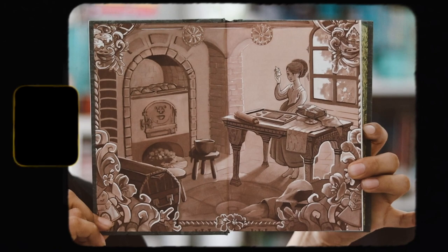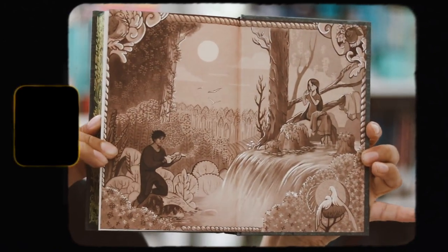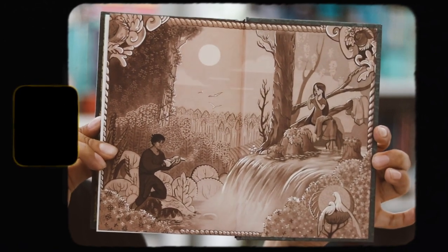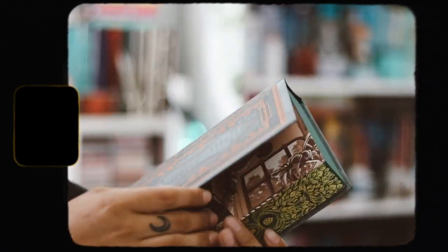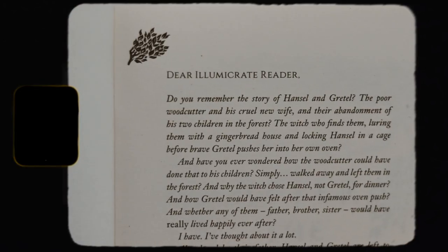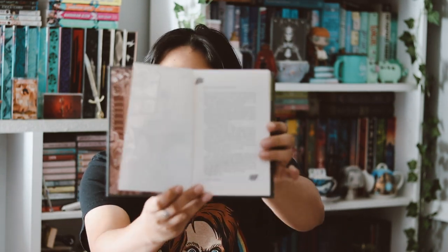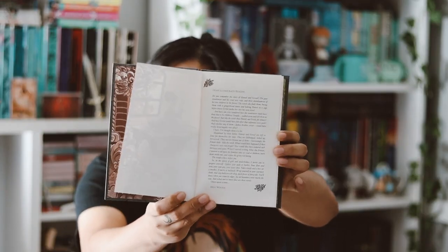Then we have the end pages. It's nice, but it's not my favorite — I just wish there was more color instead of just that brownish tone. The back end pages are different, so I do love that. I just wish it was fully colored instead of just brownish. I feel like I get why they went that direction, but I just would have wished it was fully colored. And there's a letter from the author inside here, which is really cool. I like when they bind in author letters — I really like that. There's no signature though.